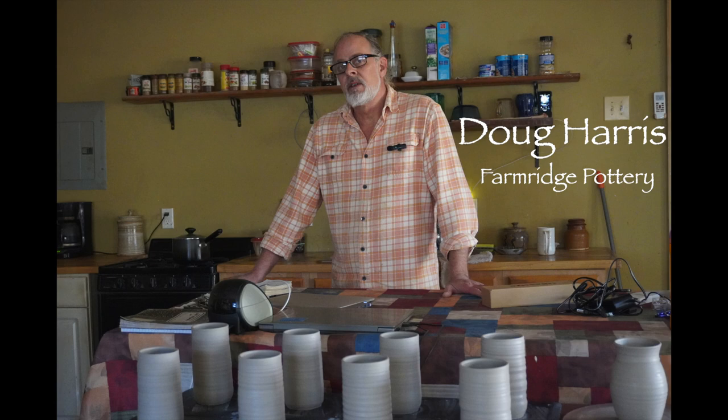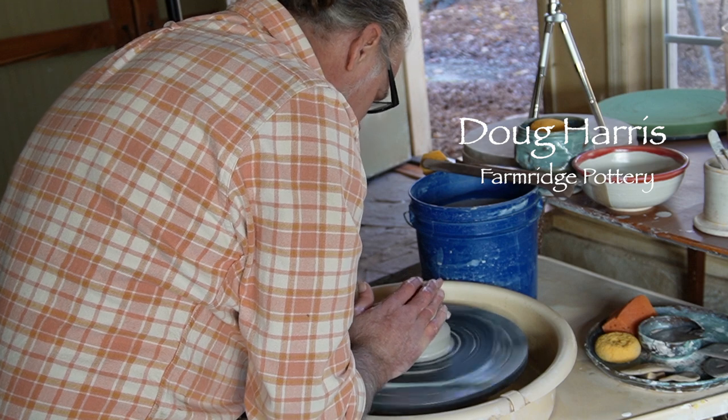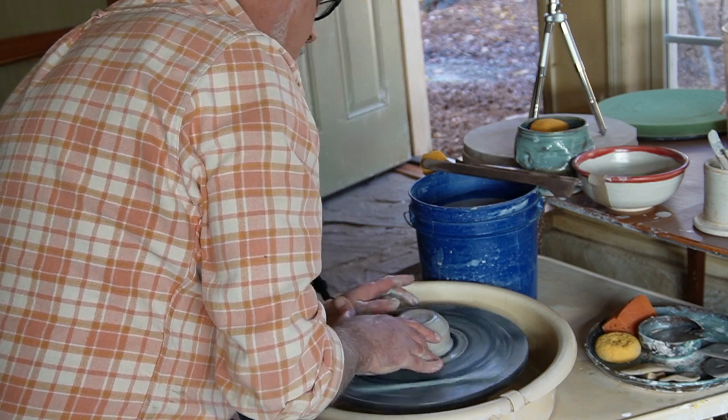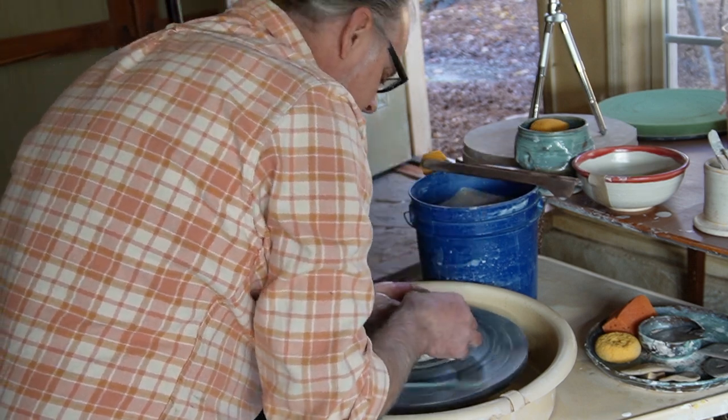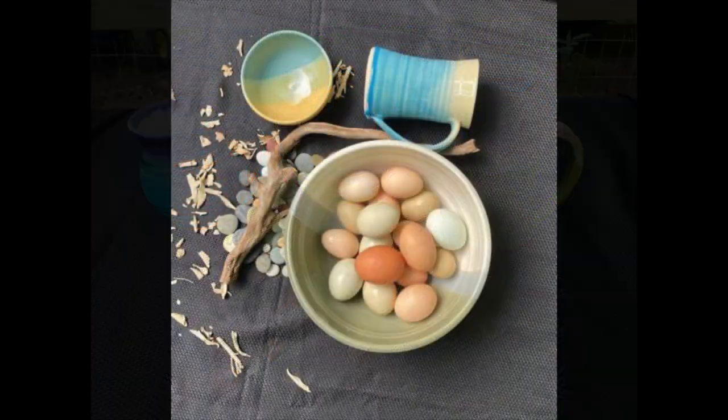Hi everyone! Today we have a special guest. Doug Harris is the owner of Farm Ridge Pottery and he will be talking a little about how to throw a pot and demonstrating two types of cups. Check out some of his beautiful and functional artwork.